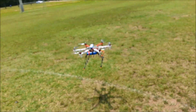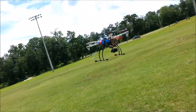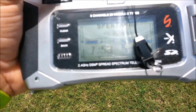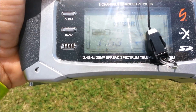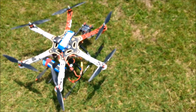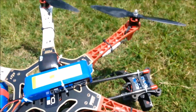I'm at 8 minutes right now. I'm going to mess with the throttle a little bit more and see how far I get. There it is — 11 minutes and 53 seconds on two 5000 Hyperion batteries.